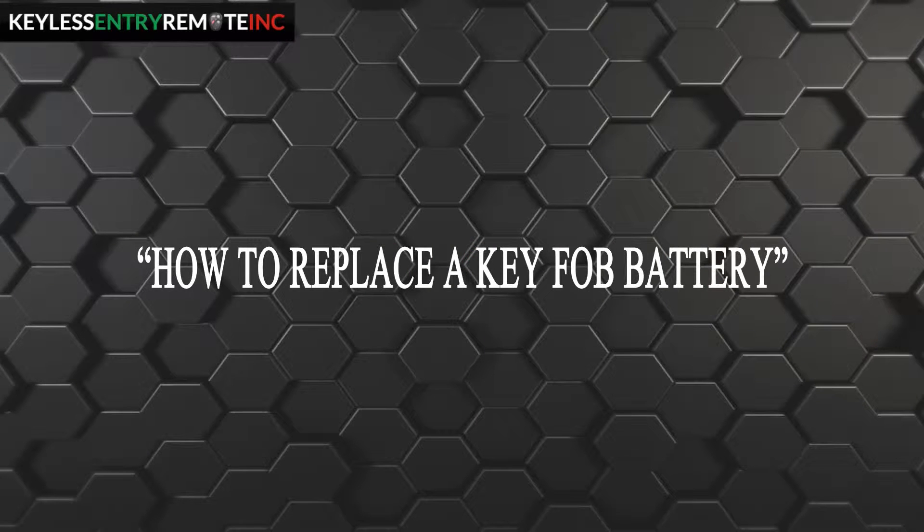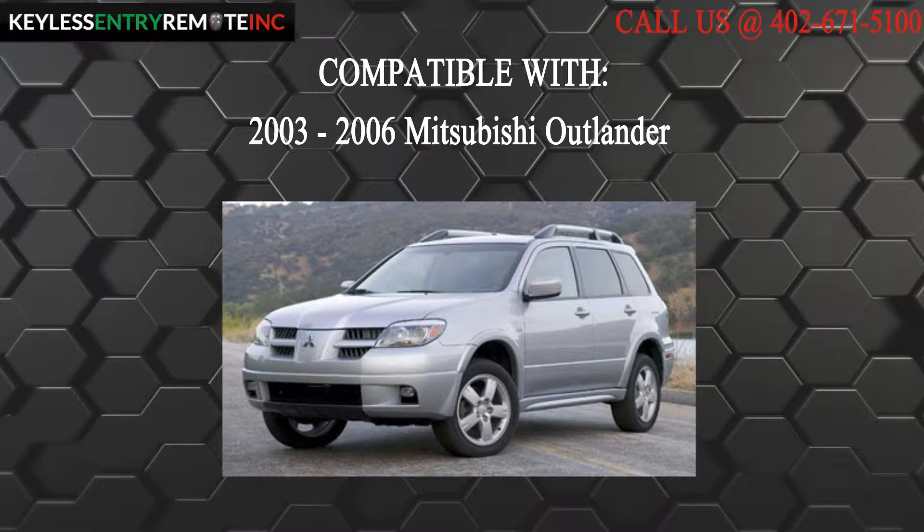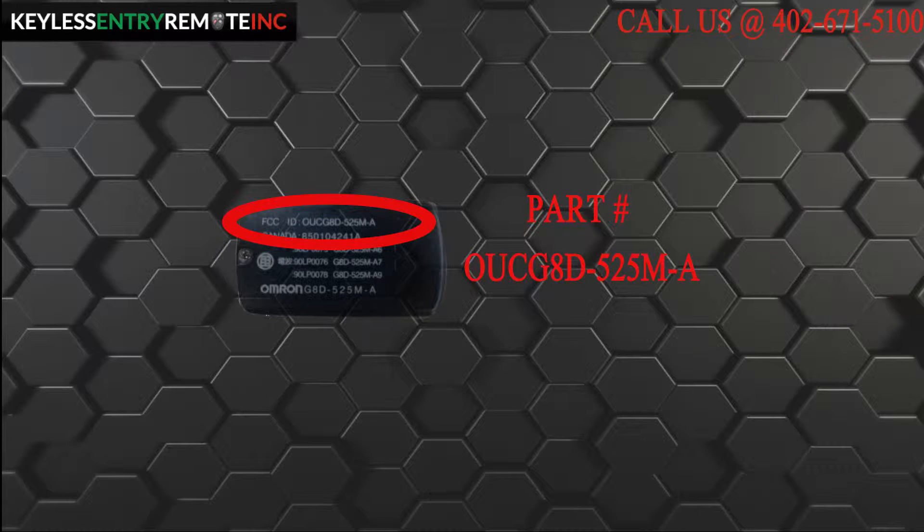Hi, today from Keyless Entry Remote I am going to show you how to replace a key fob battery. The key fob I am showing you today is compatible with a 2003-2006 Mitsubishi Outlander. The part number on the back reads OUCG8D-525M-A.